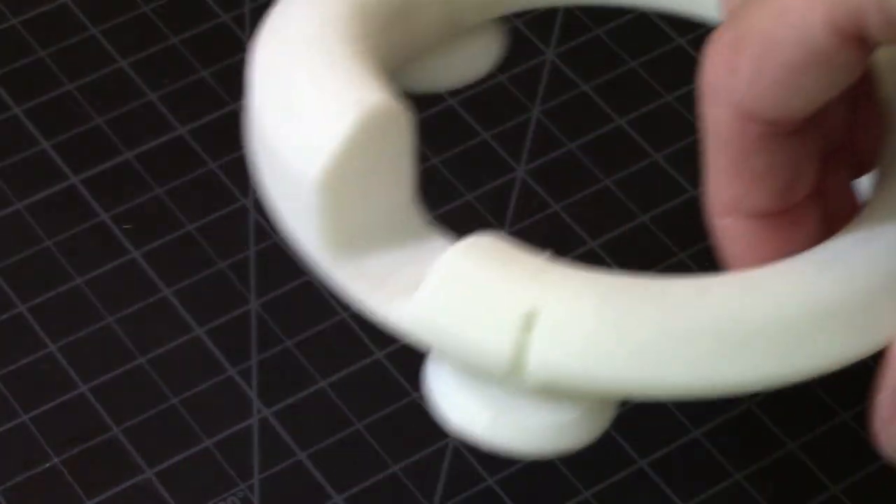Busy weekend, got tons of stuff going on. What I want to show you is how to paint 3D printed parts. There are a lot of tutorials out there, but it's actually really simple because it's just like painting plastic. The only difference is that 3D printed parts are put down in layers — they have these lines that go through the parts. I'll show you a quick shortcut to get a pretty good result.